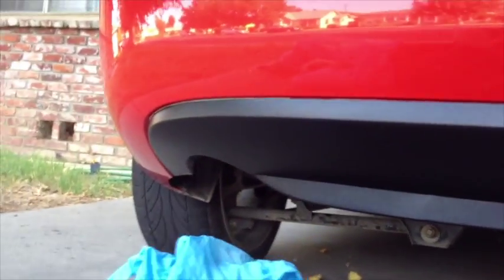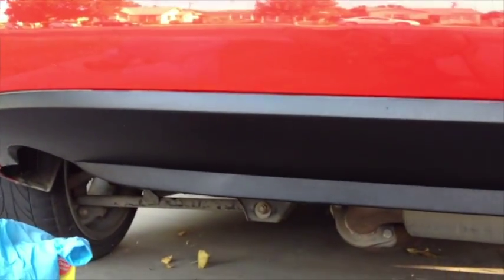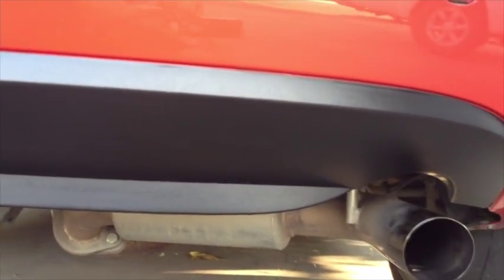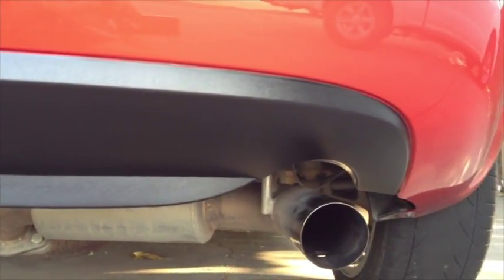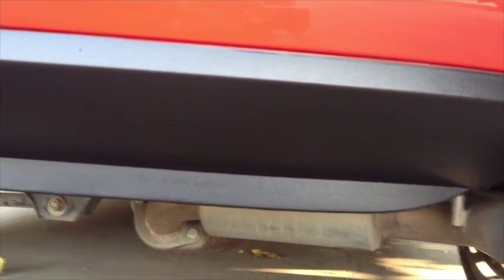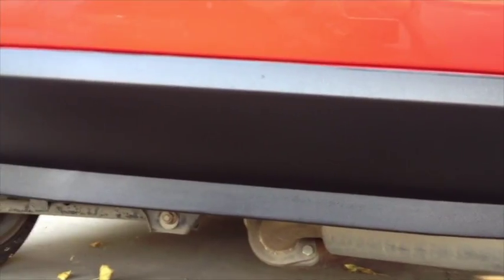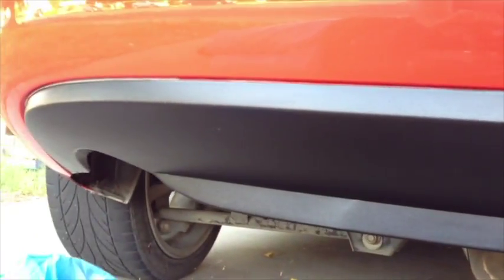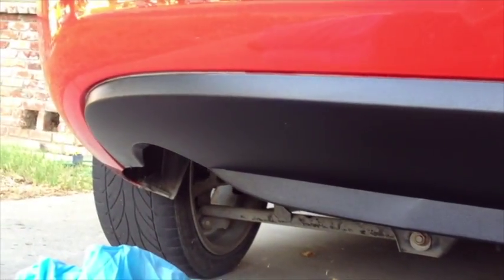Okay, so this is after I applied it. And everybody knows that after you apply something, everything looks great. But we'll see how long this lasts. I cleaned it off with a bug and tar remover beforehand, and now we'll see how long it lasts.